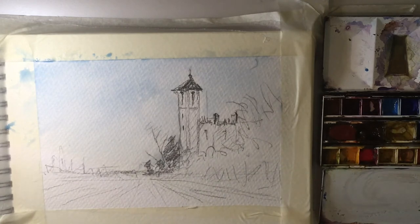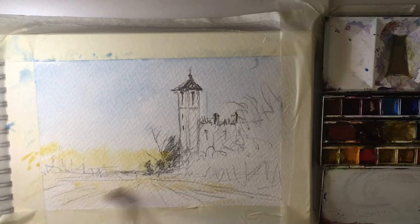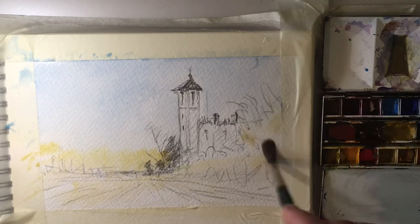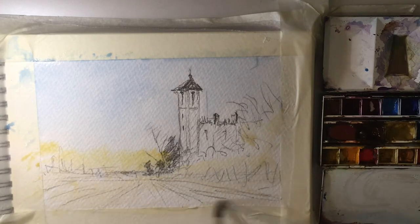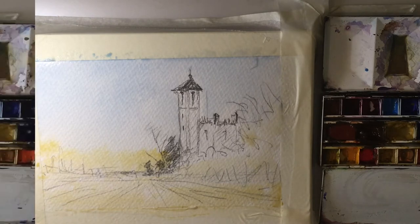Just clean off this brush and bring in the middle-size round brush. Drop in some raw sienna in here — we'll have that as the underpainting as well. Get it nice and liquidy and just pop it in here. We'll decide as we go along what we're going to do with that. So that's stage one. We're going to leave that to dry and then move on to stage two.